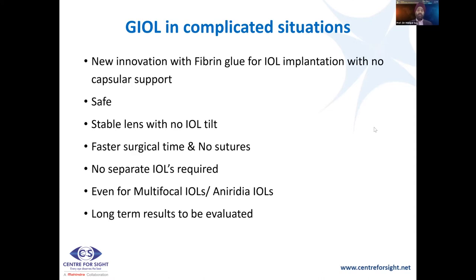To sum up: the glued IOL in complicated situations is an innovation described by Amar Agarwal more than a decade ago. This uses fibrin glue for IOL implantation in the absence of capsular support. We have found it to be safe, stable, and normally there is no IOL tilt. There is faster surgical time as no sutures are used and no separate IOLs are required. You could use this technique even for multifocal intraocular lenses and toric lenses. Long-term results are being evaluated by several authors. It has become a popular technique alongside the Yamane and Gabor Sharia techniques for sutureless IOL fixation.